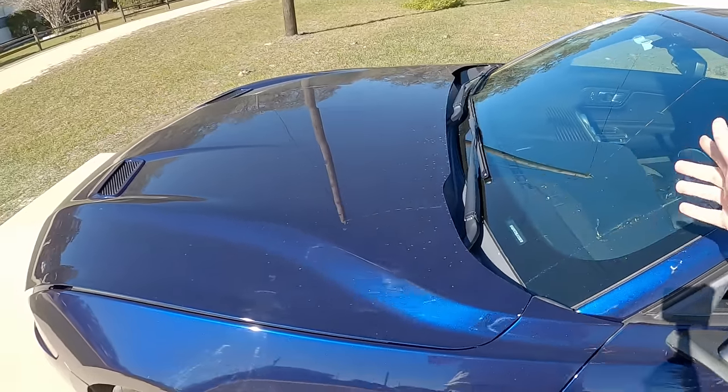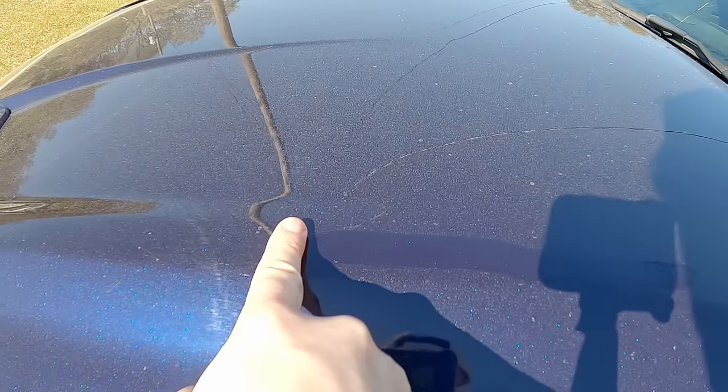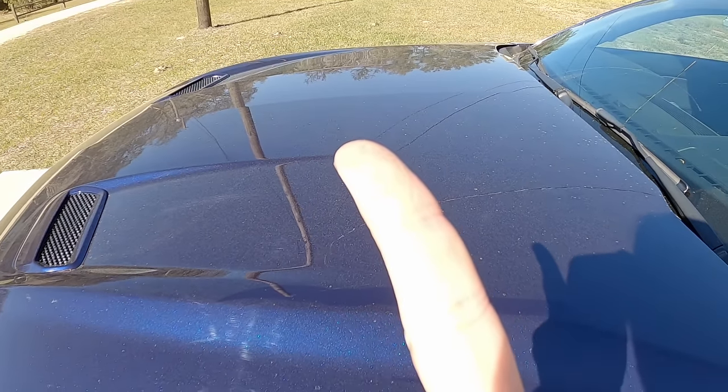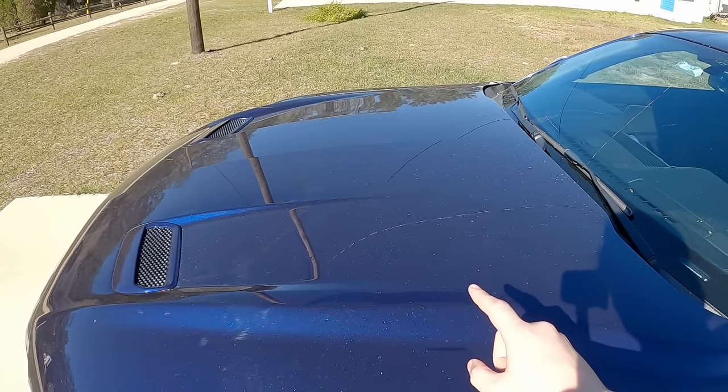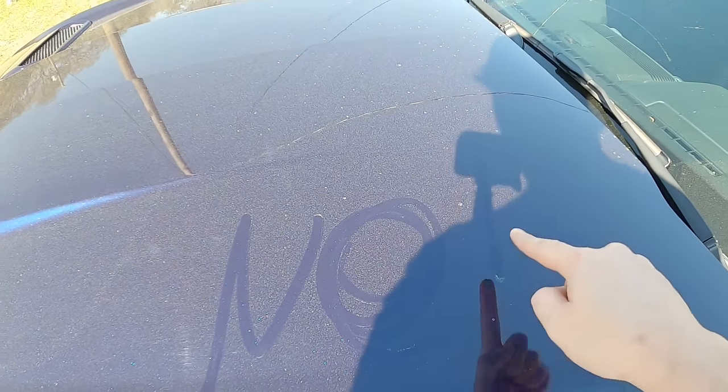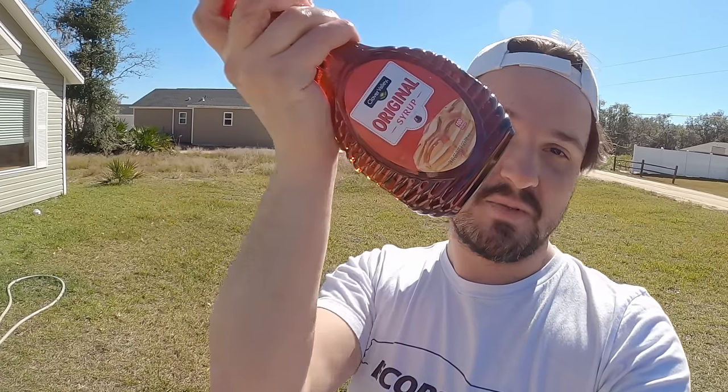I'm going to show you one more tip for cleaning that I've learned over the years. So right now it is pollen season. Look at all of this pollen right here. That is a whole lot of bleh. Obviously, this makes keeping your car clean a challenge. But no fear, I've learned a way to keep things clean.